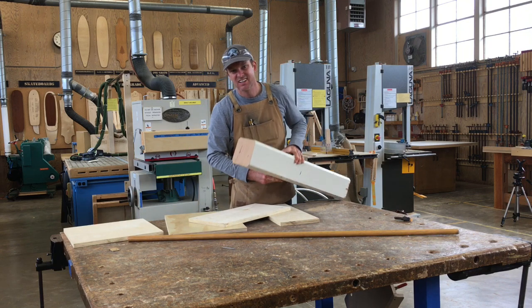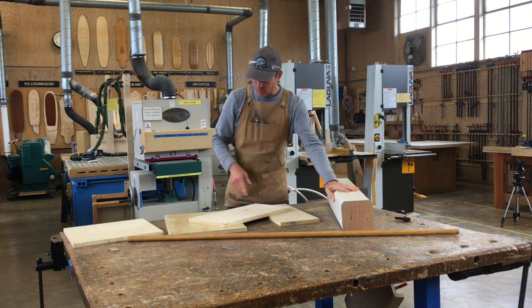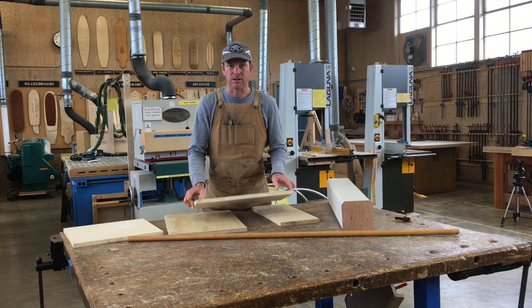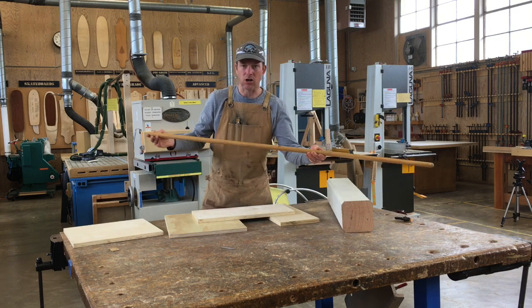It looks like it's Douglas fir. It's kind of termite-eaten, but it should work great. For all the bracing and everything, and probably for the steering wheel itself, we'll just use these scraps of three-quarter inch plywood. So to begin with, let's work on the column itself.